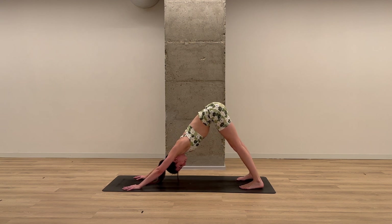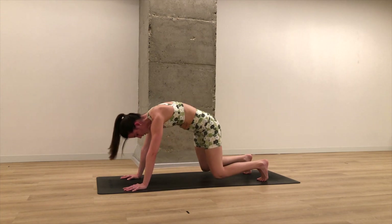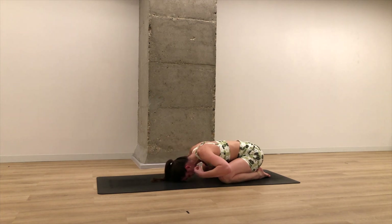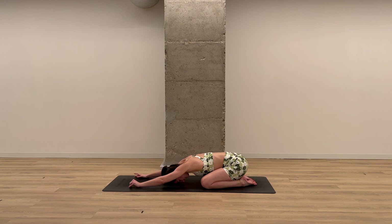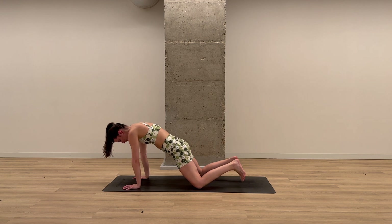Take one deep breath in here. Exhale. On your inhale, lower your knees, untuck your toes, press your hips back — child's pose to rest. Three breaths here. You can keep your arms up overhead, or if you'd like to release your shoulders completely, bring your hands next to your heels. One more breath. Then slowly extend your arms up overhead, roll forward through your tabletop.